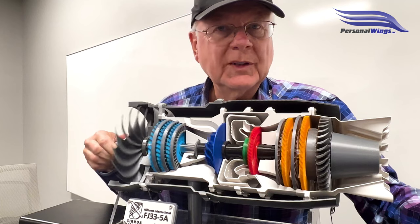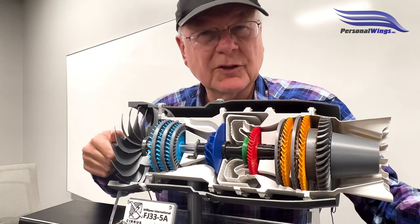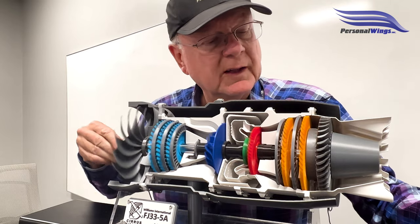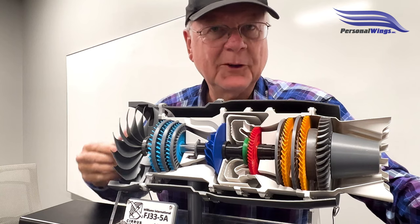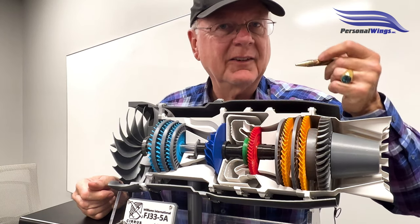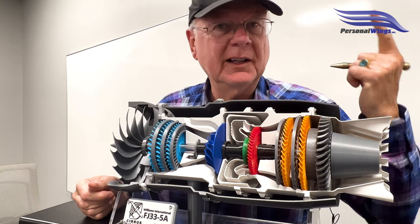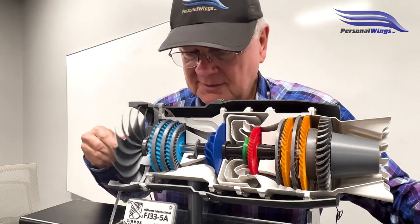Depending on the Williams engine, idle RPM is in the low 50s percent. So the engine starts running, we have a stable start, ITT starts to come down, everything is stable — N2 is stable, N1 is stable — and we have a good start. It's amazing how that works.